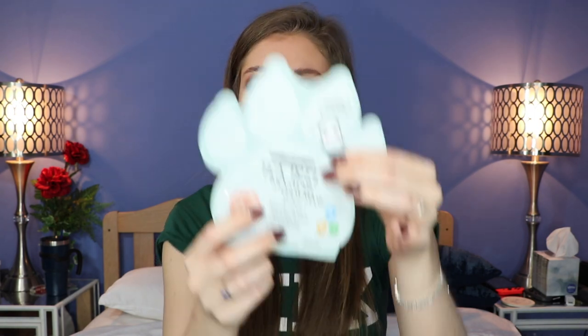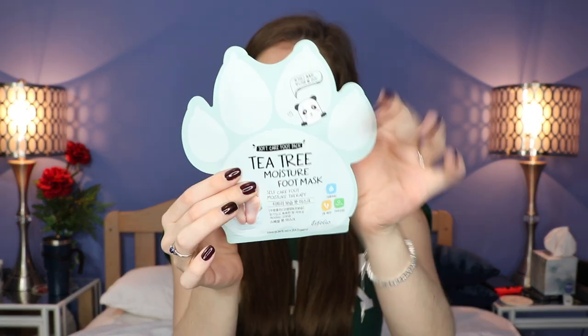Here's something for your feet — there's always something for your feet in these boxes. This is a soft foot care pack, a tea tree moisture foot mask. It's in the shape of a paw — it's so cute. It's like a sock that you put your foot into and you just sit there for 15-20 minutes and leave it. I'm excited.